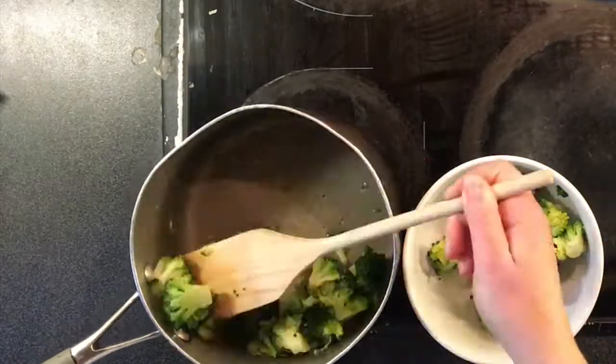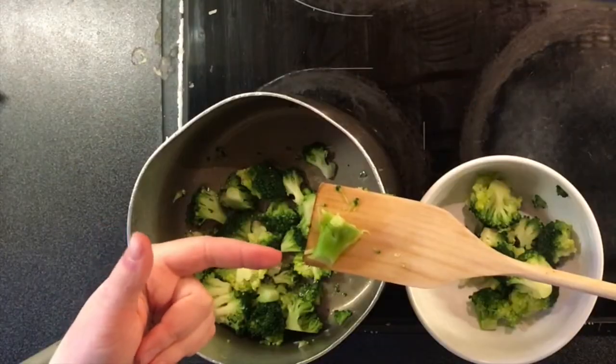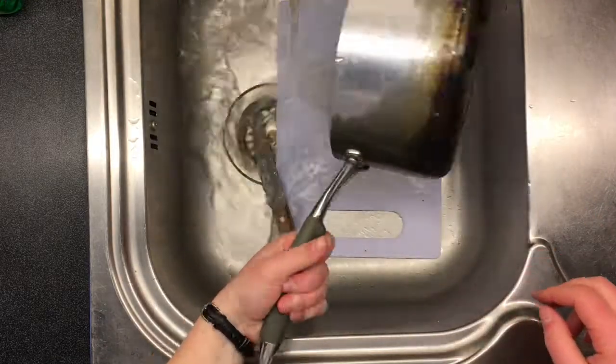Step 9: drain that broccoli. Step 10: put the broccoli in a bowl. Struggle with it because the spoon thing is too flat. Pick out the stalk you accidentally left in there because you weren't paying attention.